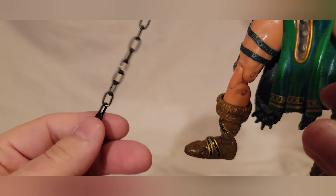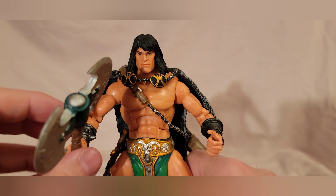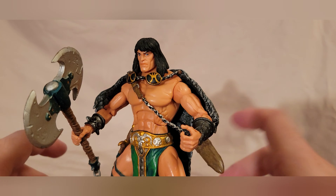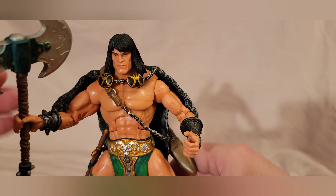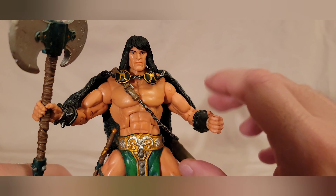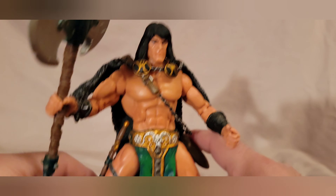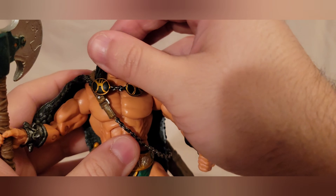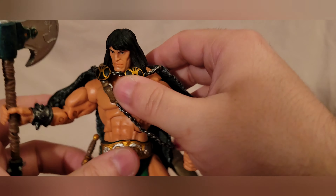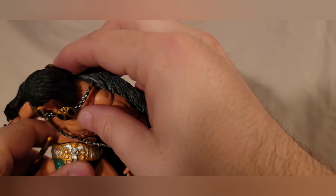The axe did come with the figure. It's painted relatively nicely. The chain feels real — well, it's not real, but it sounds like it. The axe would have been a deal breaker; I wouldn't have bought the figure without it. It looks so cool. The sword is a compromise — I'll deal with it — but the axe was a must-have. On to articulation: the head moves side to side with a little forward and back.